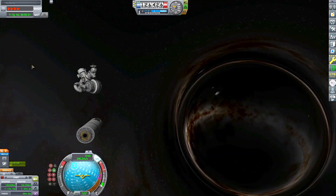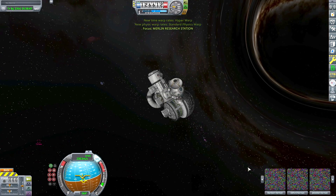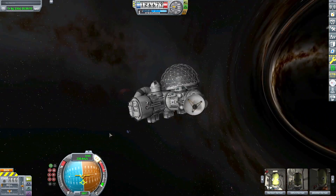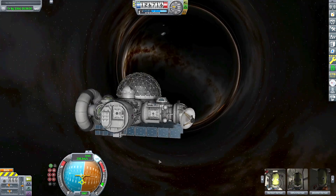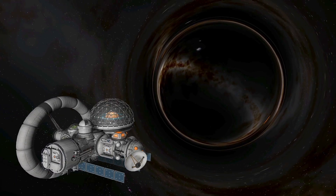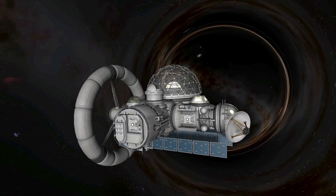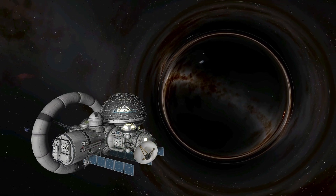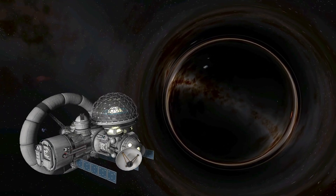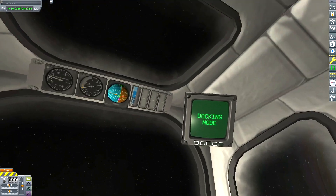We've just deployed our space station and I'm about to kick this booster into the wormhole to dump it. Let me switch to the space station — let's turn the lights on and get it oriented. We've got the solar panels on the bottom. Let me deploy — or inflate — that centrifugal artificial gravity ring and throw the lights on to get some screenshots. Something cool about the rings in this mod versus the ones you'd make by hand is these automatically counteract their own torque. That's pretty cool.